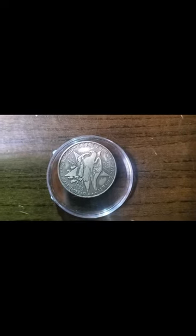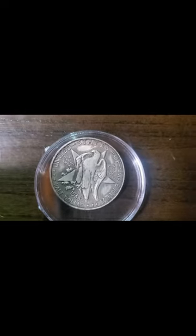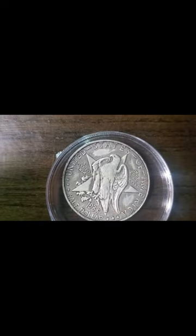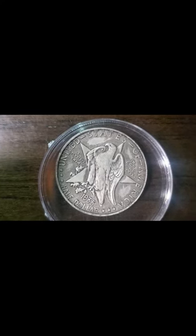I'm starting off by showing you the back of this coin, because the front is actually filled with a lot of information on it. But besides that, I wanted you to see the back of this.